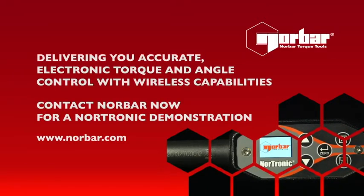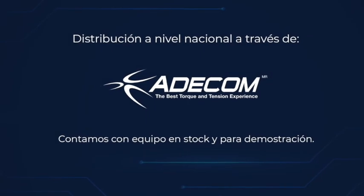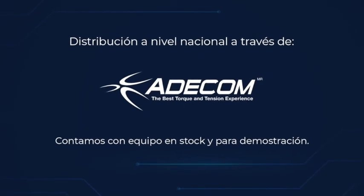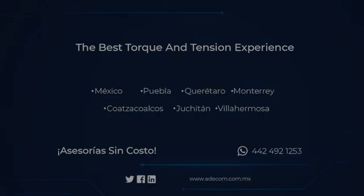Nortronic — delivering you accurate electronic torque and angle control with wireless capabilities. Contact Norbar now for a Nortronic demonstration.